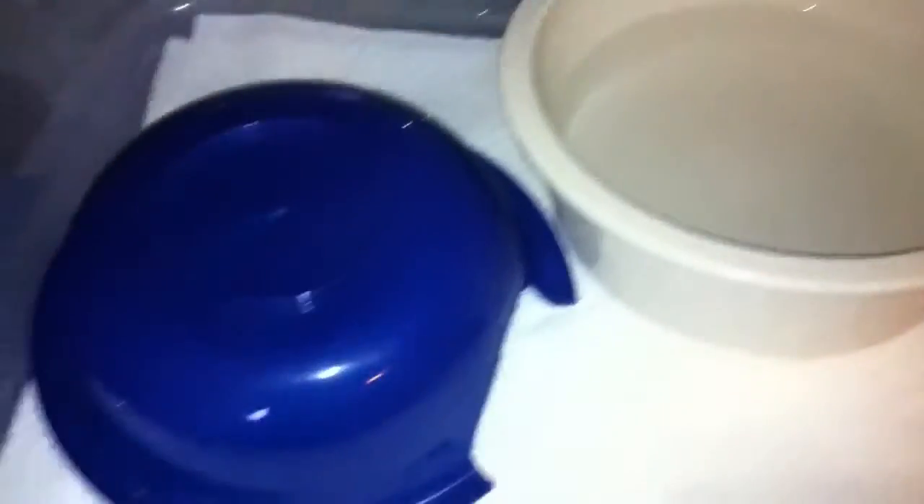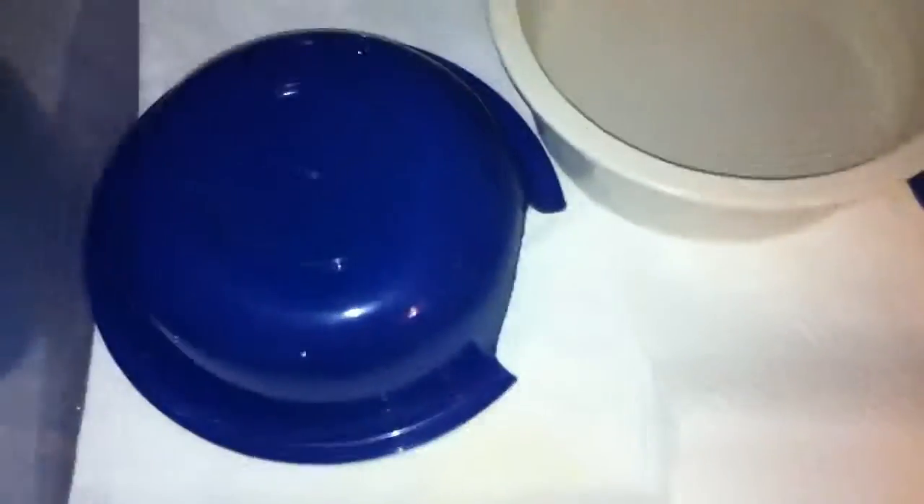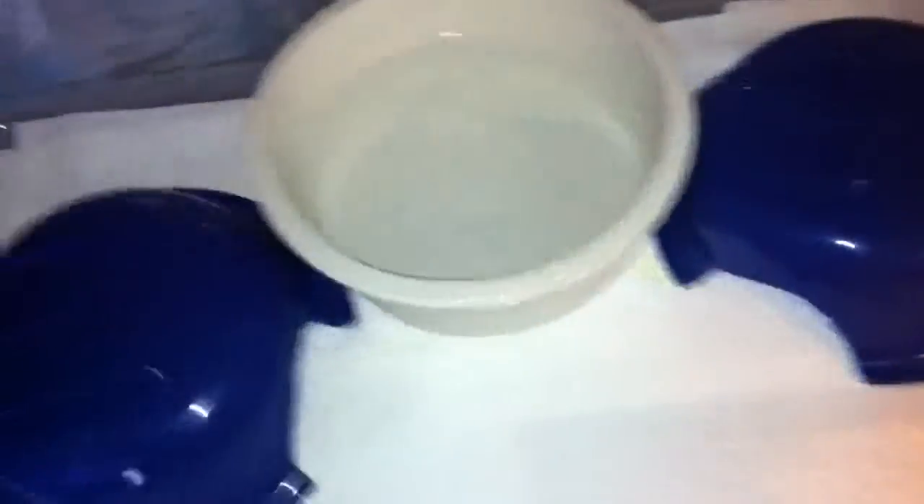Oh, he hissed — I don't know if you guys heard that. You're so emo. I gotta change this paper towel. I always change it whenever it gets a little dirty. It makes it really easy.